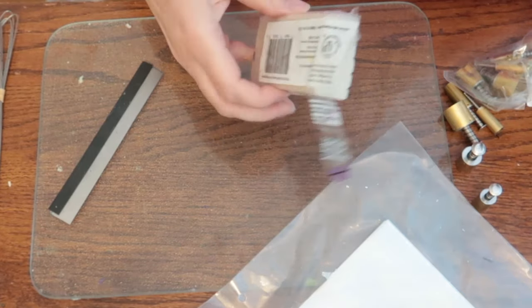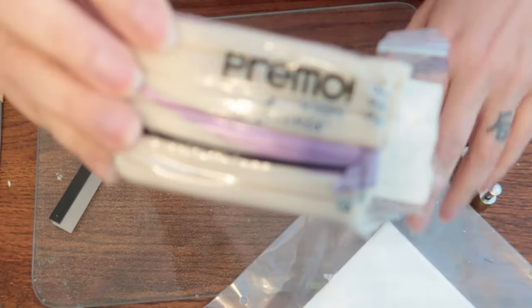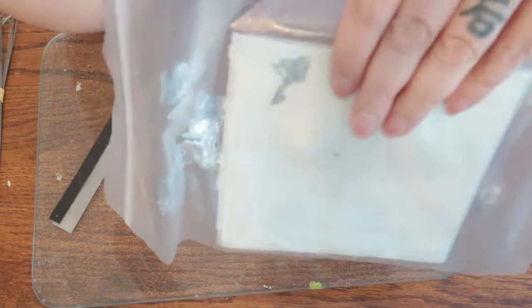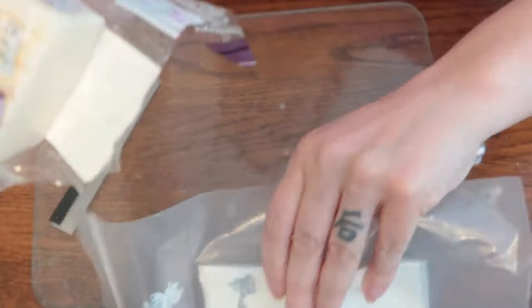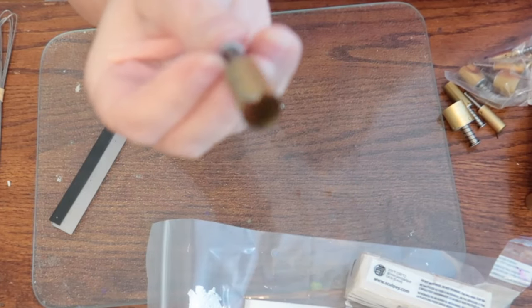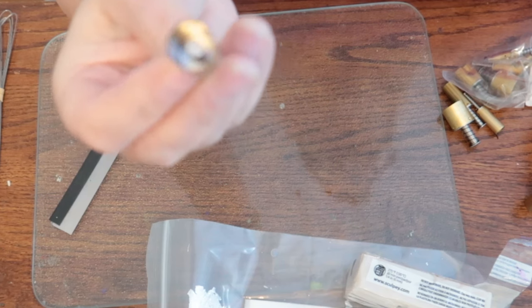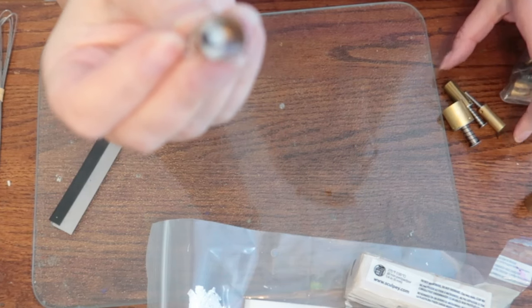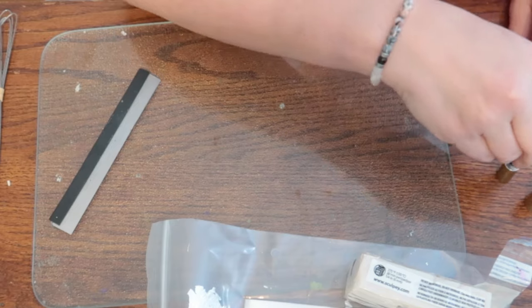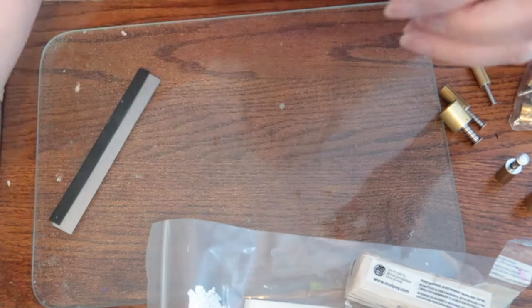Here's the stuff I'm going to use. This is translucent polymer clay. This is silver leaf — I already had it in my stash, and it's not that expensive to buy a few sheets. I have these little round cutters that are the perfect thing for buttons, but you don't need them — you can just cut them out yourself. And I have a color of acrylic paint that's going to go with the sweater.